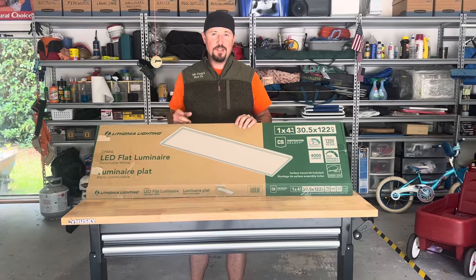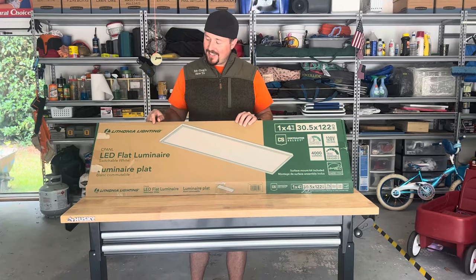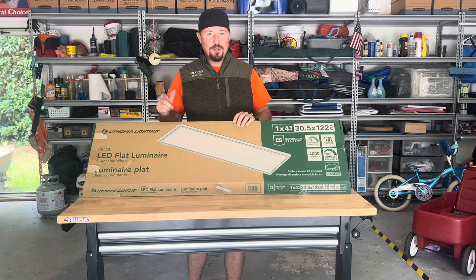Howdy, partner. Do you want to learn how to install a Lithonia lighting LED flat luminaire? Well, you're in luck. We're going to show you today.